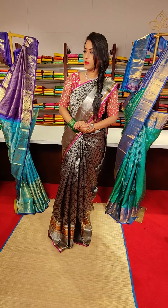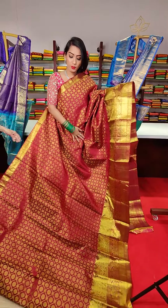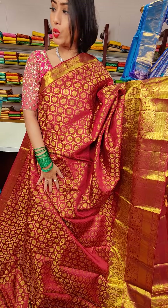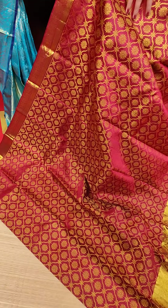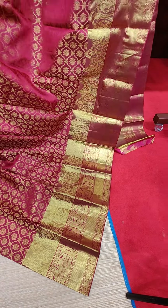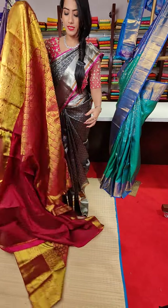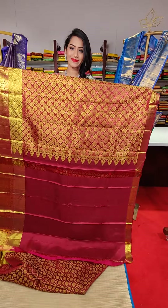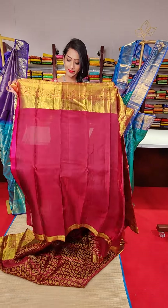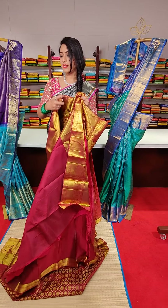The next saree is a very beautiful maroon colour — a very traditional colour saree. This is the look of the pallu and the blouse. A very beautiful traditional saree. The price is 24,500.